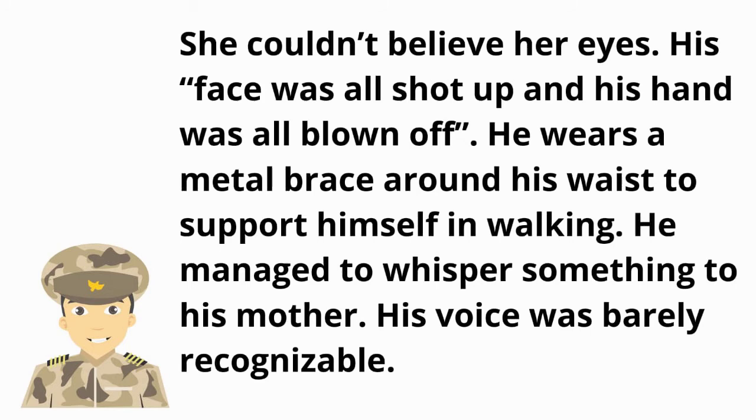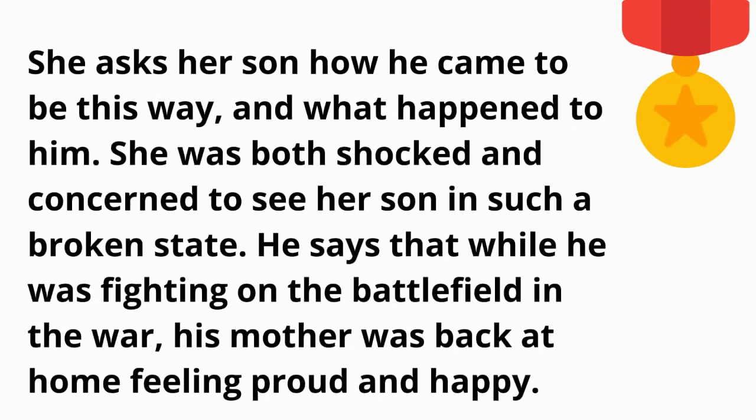She could not believe her eyes. His face was all shot up and his hand was all blown off. He wore a metal brace around his waist to support himself in walking. He managed to whisper something to his mother, his voice barely recognizable.